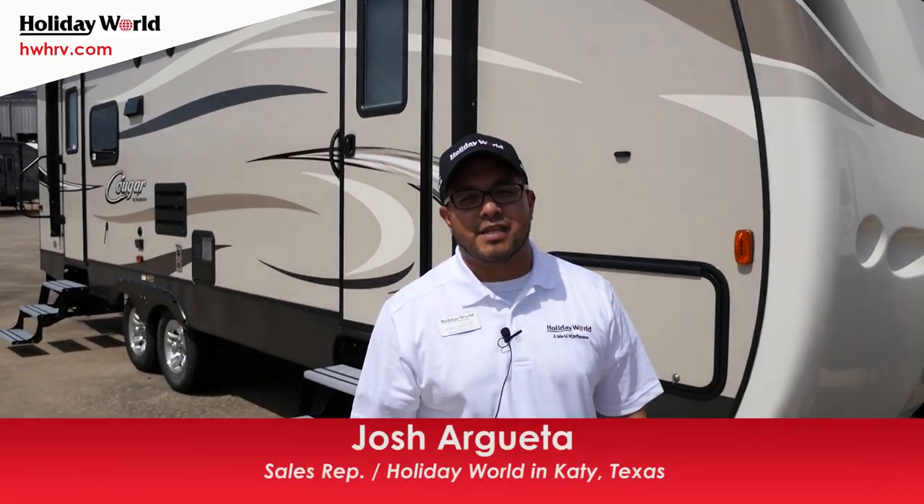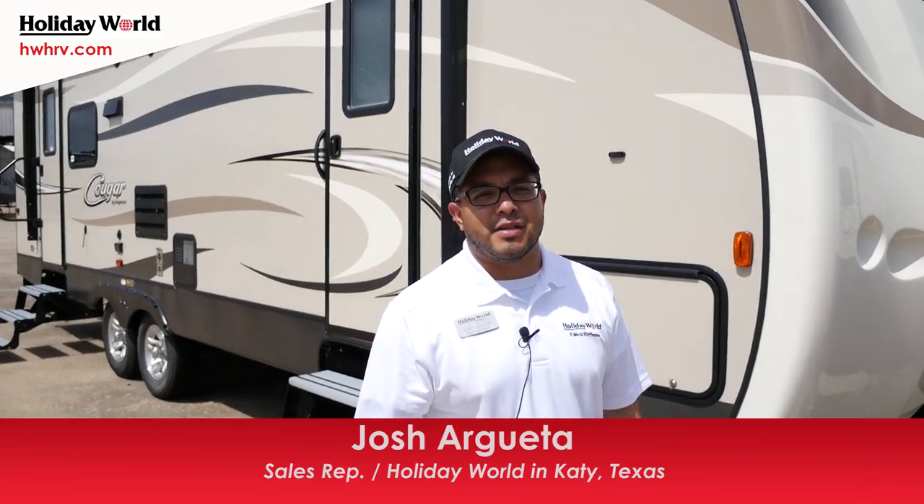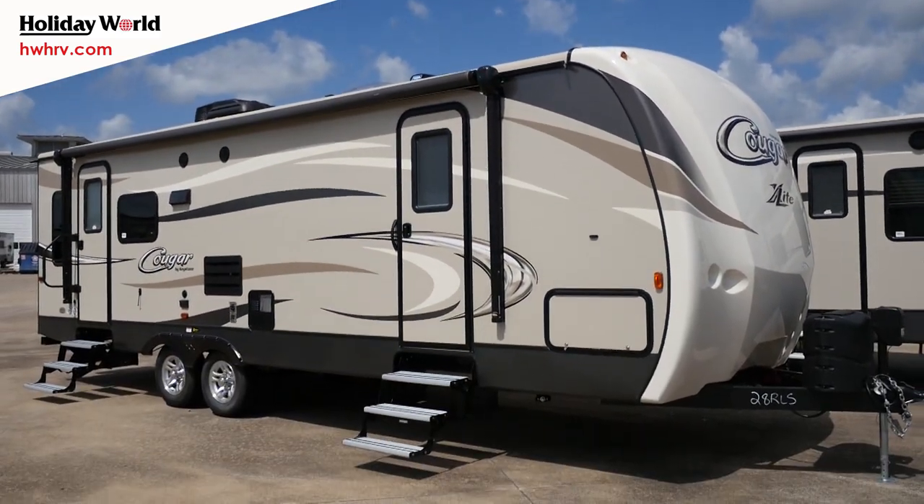Hey guys, this is Josh out here at Holiday World of Katy. Today we're going to go over the 2017 Cougar 28 RLS. This is part of their X-Lite series, so it is a nice lightweight camper, about 6,200 pounds dry and about 31 feet overall.